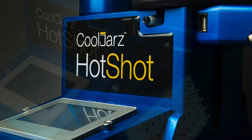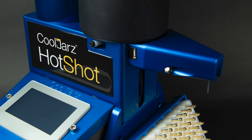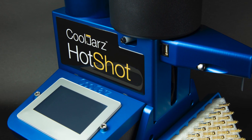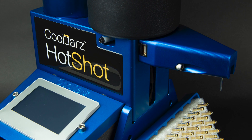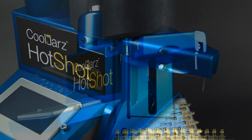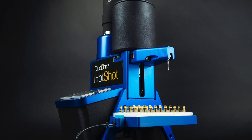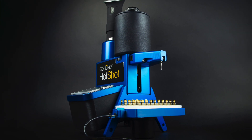For the next minute or so, we're going to give you a very quick look at this remarkable new system, to include its speed, precision, and flexibility. You'll probably have questions and may wish to see more, so we'll follow with a detailed step-by-step guide to the installation and operation of our new A10 Hotshot systems.